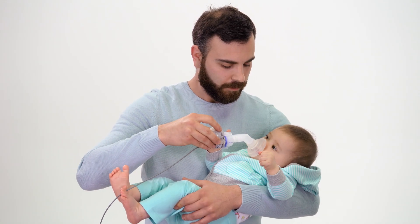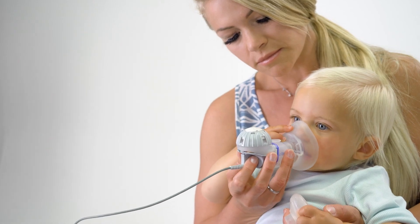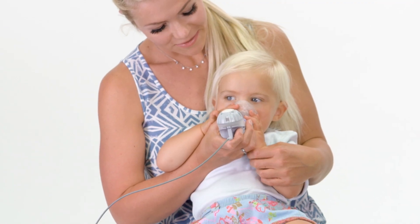If using a mask, place it over your mouth and nose, applying light pressure for a snug fit. Ensure that the nebulizer handset is horizontal.